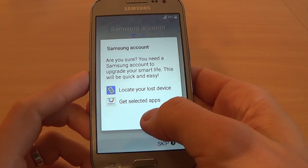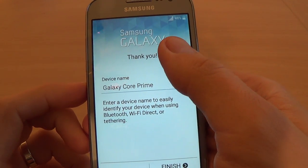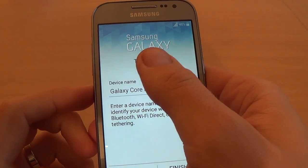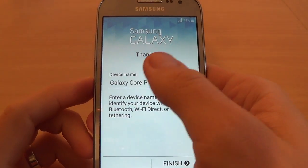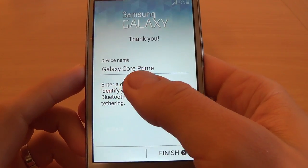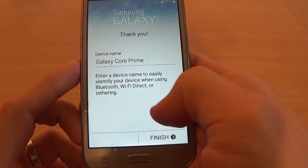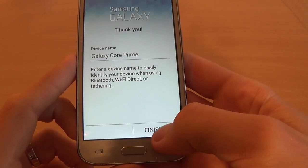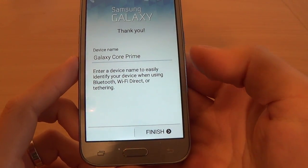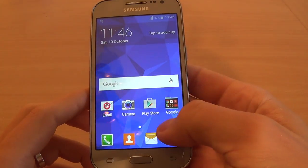Samsung Account — click Skip. The setup is over. Samsung Galaxy — say thank you. The device name is Galaxy Core Prime. If you want to change it, you can. I will click Finish and everything is okay.